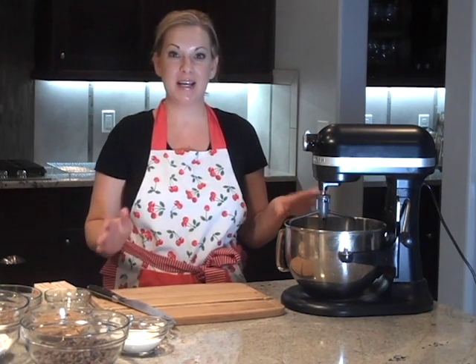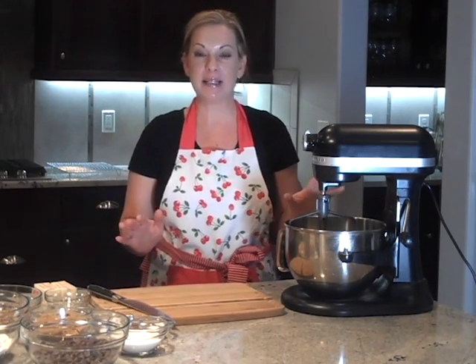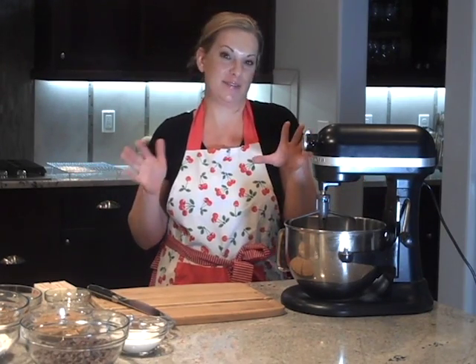Hi everyone. Welcome to Pantry Perfection. I'm Amy. Today we are going to make chocolate chip cookies made with real butter, and unlike other chocolate chip cookies that tend to spread out because they're made with real butter, ours are going to be light and fluffy and yummy.